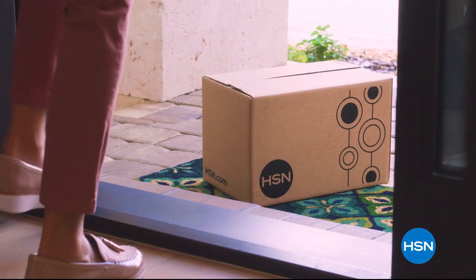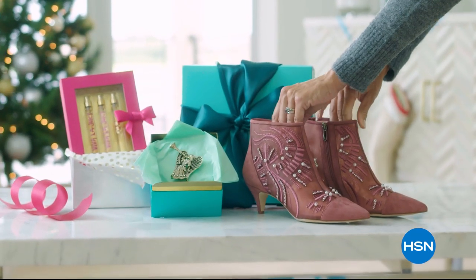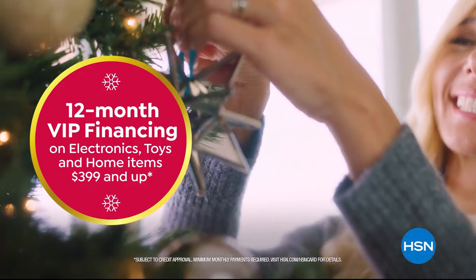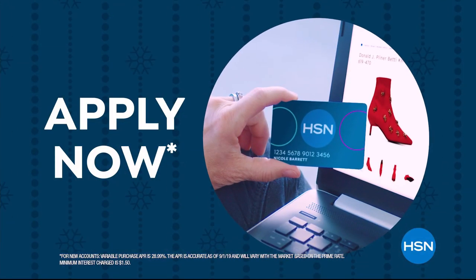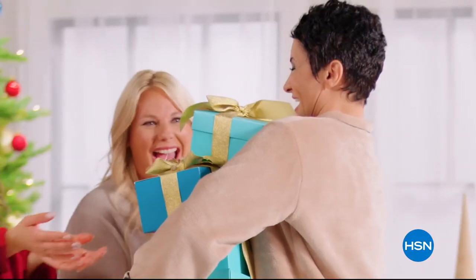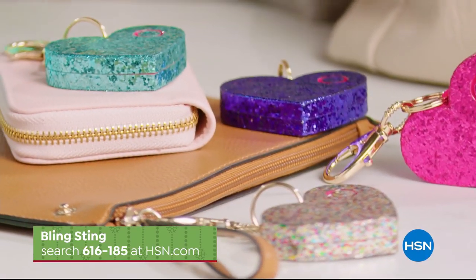Apply for the HSN card and instantly get $20 off when you're approved. As an HSN card VIP, you'll get the best deals on holiday shopping, extra flex on beauty, fashion, and jewelry gifts, and 12-month VIP financing on electronics, toys, and home items $399 and up — plus exclusive VIP offers and no annual fee. Call 1-800-695-1418 or visit hsn.com/hsncard.